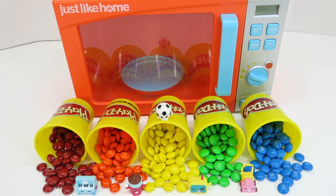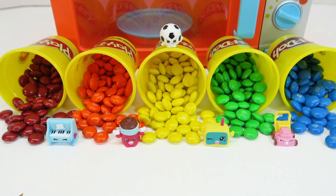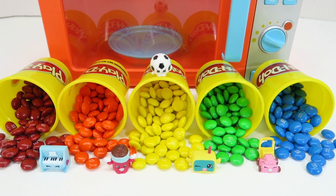How awesome is that guys? I hope you liked learning colors today with Shopkins, M&Ms, and Play-Doh. If you did, go ahead and give this video a nice big thumbs up. And please subscribe for more videos from Kids View Toys. Thanks again for watching — bye-bye!